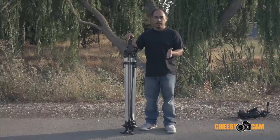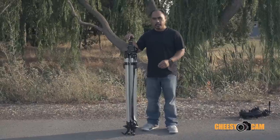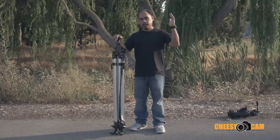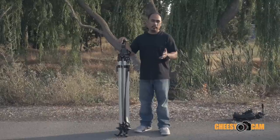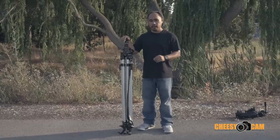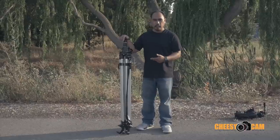Hey guys, so some of you may have been in the same situation, but basically I've been at some events where I wanted to get a little bit higher on a tripod. I wanted to get a shot over the crowd, whether it be a live event or maybe even a sporting event. So I started looking for some tripods. I didn't want to break the bank, looking for something affordable, but yet gave me the height I needed to shoot above the crowd. So this is something that I came up with.